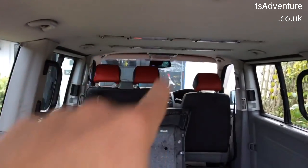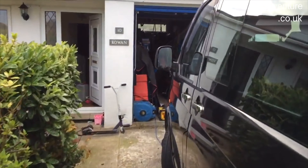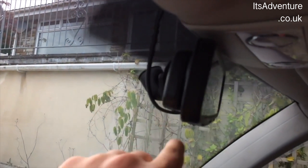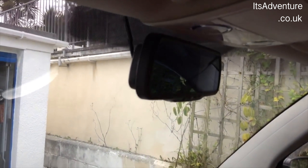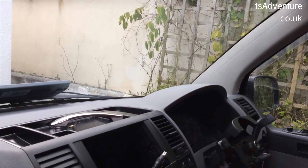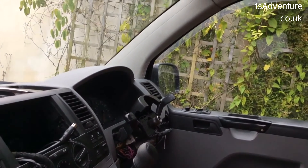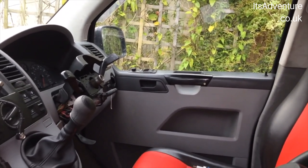The cable then runs straight back along the ceiling, all the way down into the front, and onto the rear view mirror camera screen. I've yet to get the power feed sorted for that, as I wanted to get the MOT sorted first so we could actually get to use it. So that's taking priority. The last thing left for the MOT is to get that horn ring sorted back into position.